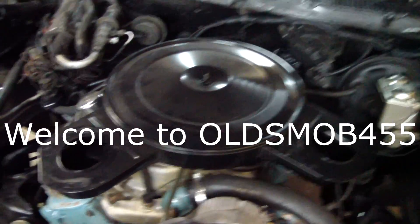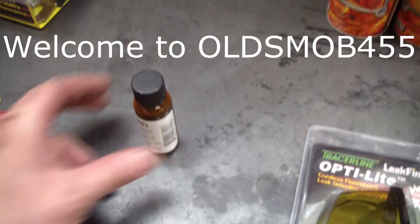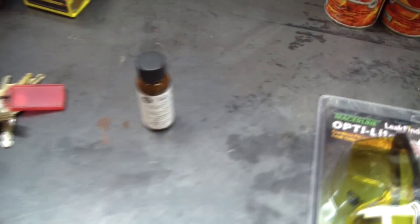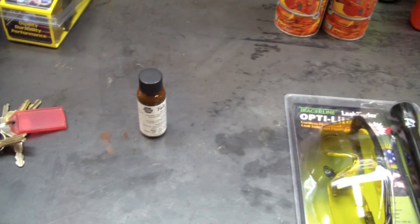The old Firebird has an oil leak and I'm going to try something I haven't tried before. I'm going to try a UV light and some ultraviolet dye to see if I can detect where the leak is coming from. It's coming somewhere from the oil pan — I wiped her up, snugged all the bolts, and if she continues to leak, we'll see if this works.